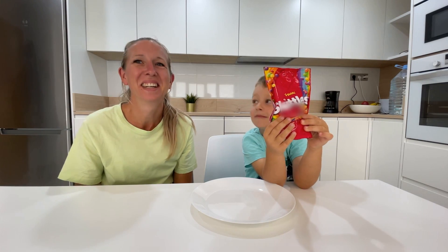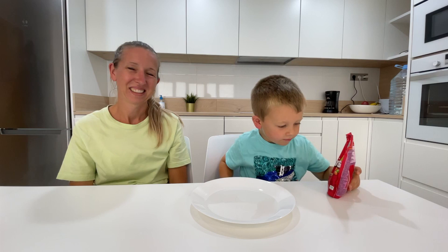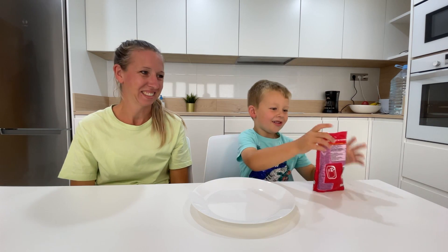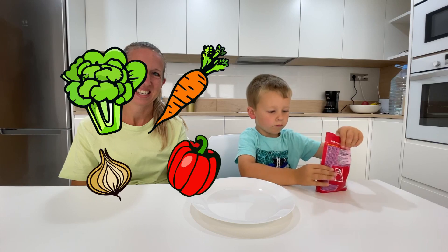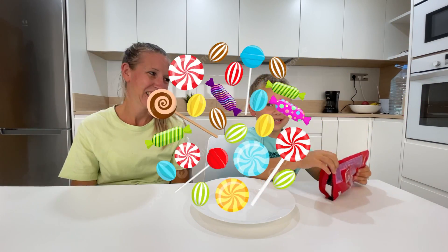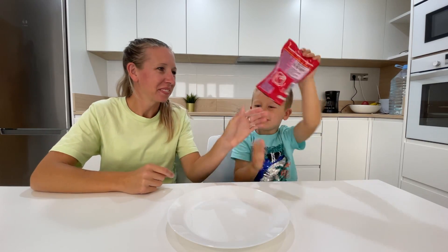Jelly beans? Jelly beans? Yeah, it looks like jelly beans. Actually, it's Skittles. Skittles! Is it vegetables or candy? Candy! Let's open it up!